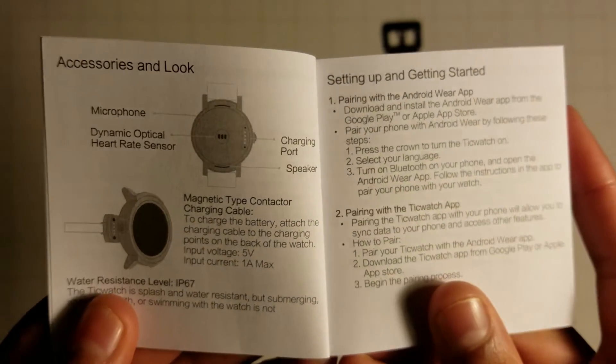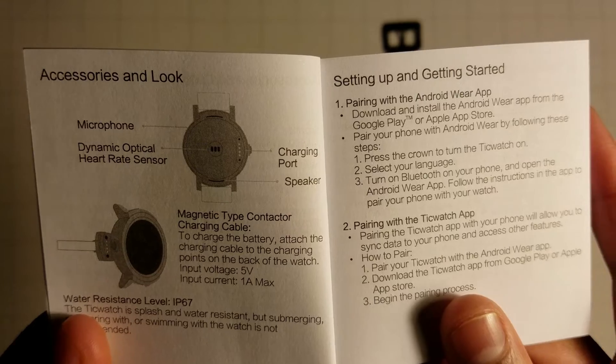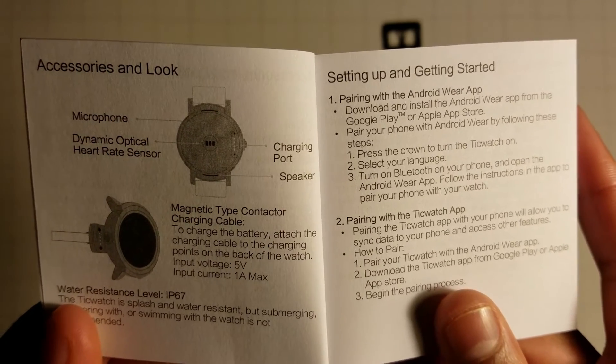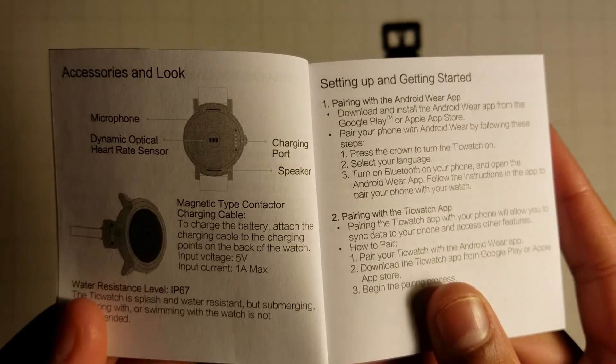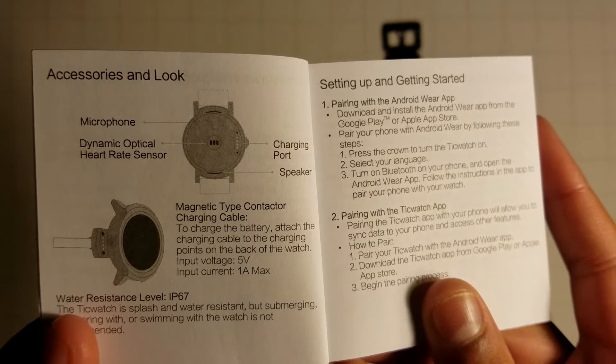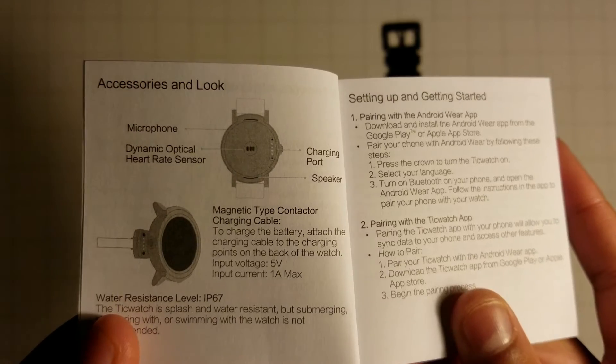Looking at the accessories and hardware: the microphone is on the back, there's a dynamic heart rate sensor, charging port, and speaker. It uses a magnetic type connector for charging, and it is IP67 water resistant.